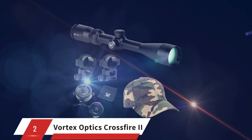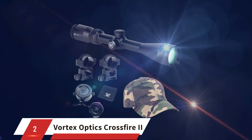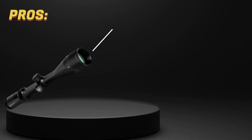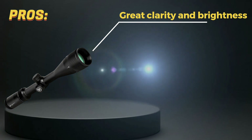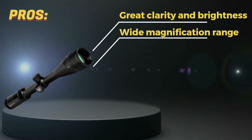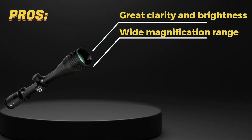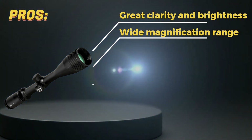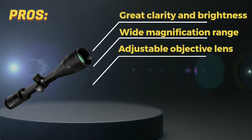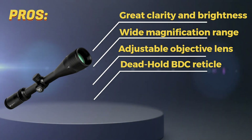Number 2: Vortex Optics Crossfire 2 6-18x44. Pros! Great clarity and brightness even in low-light conditions, thanks to the fully multi-coated lenses. A wide magnification range from 6x to 18x, making it suitable for both long-range and short-range shooting. Adjustable objective lens helps to focus the reticle and eliminate parallax error. The dead-hold BDC reticle is highly effective for long-range shooting and allows for easy holdover adjustments.